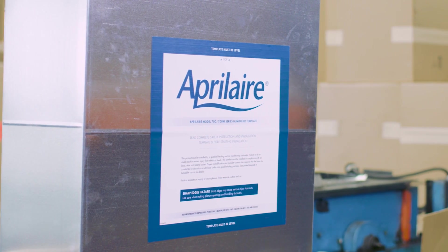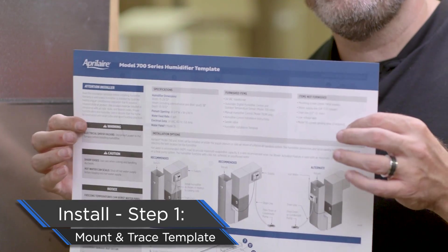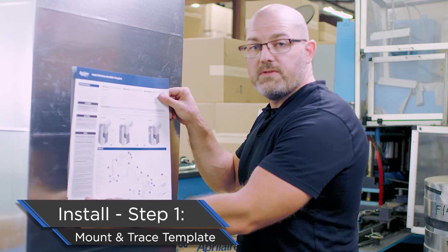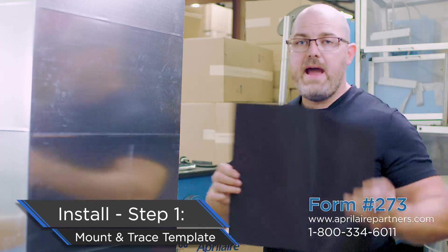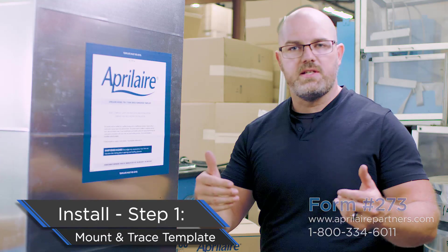Now that we have everything ready, it's time to put the humidifier on the ductwork. Here's the supply plenum — we've got one mocked up for everybody to see. First thing you're going to need to do: get your template out of the box and square it up to your ductwork. In the box comes a paper template — you could tape it up and make sure it's perfectly square so you cut out the right size hole. Or, great news: we have better stuff now — form number 273. Go to aprilairepartners.com and order some of these up. These are the new magnet templates; they go right up on the ductwork, they're completely reusable, and super easy to square up. We're going to use this to put our humidifier installation together.